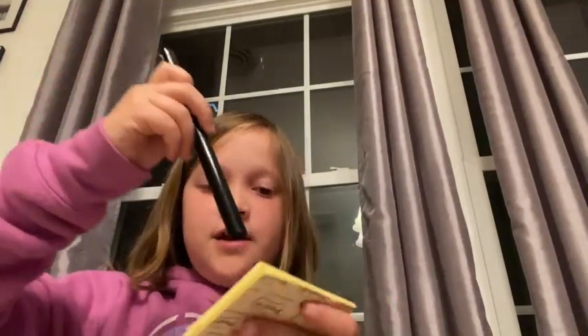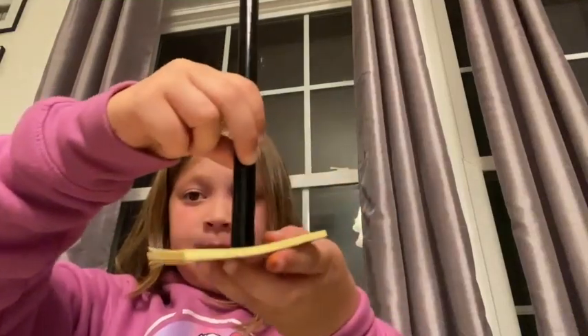And then you guys are going to need to take this, take both sides off, you put it on the paper, and then you take one colored pen and you trace it. And then once you're done tracing it, take the scissors and cut it out.